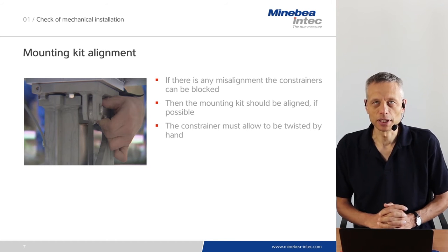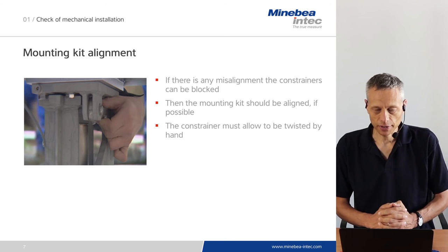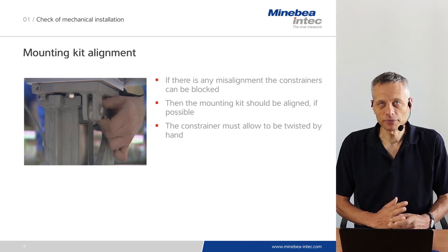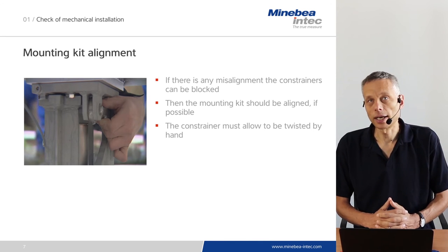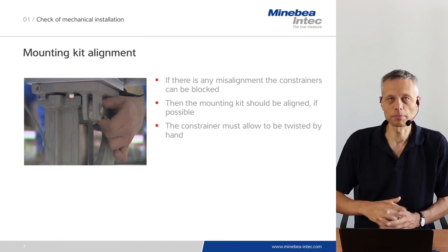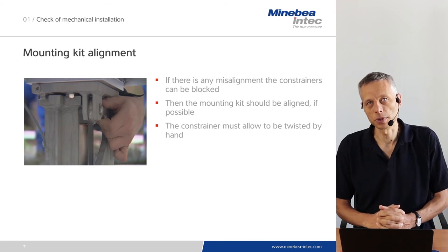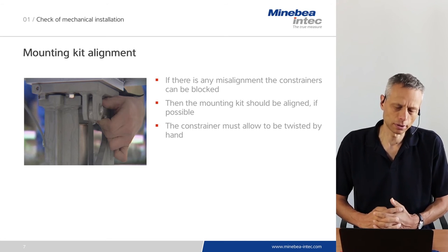After fixing the mounting kit and defining its position, it shall be checked whether the constrainers are freely movable. If the constrainers are blocked, side forces will be applied to the load cell which affect the measuring result. You can check the alignment of the constrainers by trying to twist them slightly by hand. If this is possible, there is enough freedom. If the constrainer is completely blocked and cannot be twisted, you have to adjust the mounting kit position or the constrainers themselves.